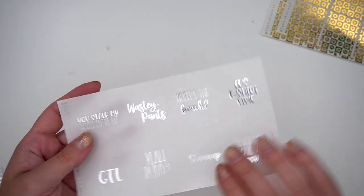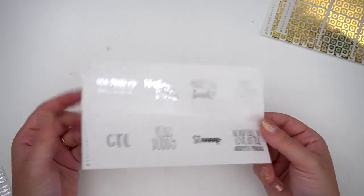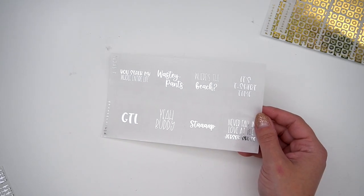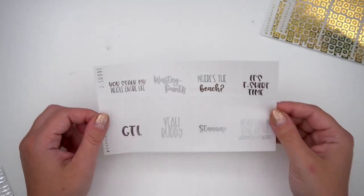So first thing that I got was the GTL Jersey Shore quotes. I thought this would be cute just to put with a regular kit. But I also might bring home GTL and use it in my pre-planner. I got it in silver — I thought that'd be very, very cute.